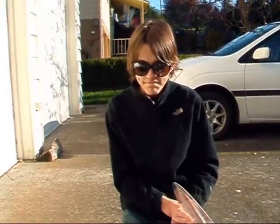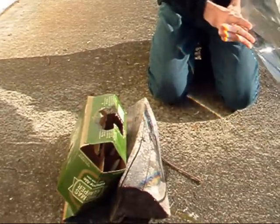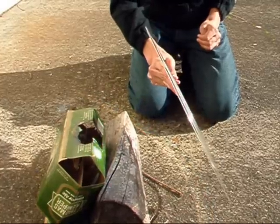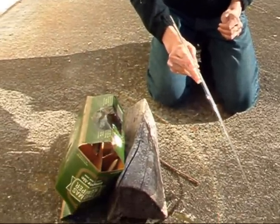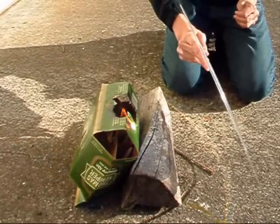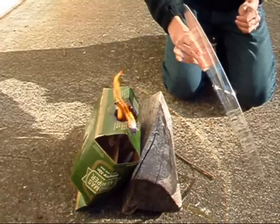This is Keenan and we're demonstrating a Fresnel Lens Solar Concentrator. What it does is concentrate the sunlight on one small area. Here you can see it's hot enough to catch this box on fire. There we go.